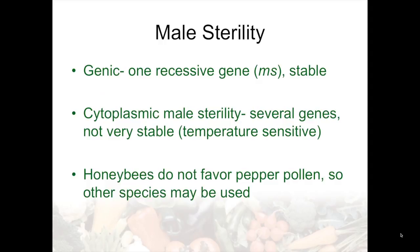Male sterility in peppers is not as effective or has not been utilized as much as in other crops, largely because it's fairly easy to generate seed by manual emasculations where labor is inexpensive. There's a genic sterility that's one recessive gene and it's very stable. There's also cytoplasmic male sterility, for which several different genes have been identified — it's not as stable and is sometimes temperature sensitive. However, it is used commonly in Korea to generate hybrids. Honey bees don't really favor pepper pollen, so for using sterility systems it might be necessary to find other species of bees, maybe bumble bees or other mechanisms for pollen dispersal.